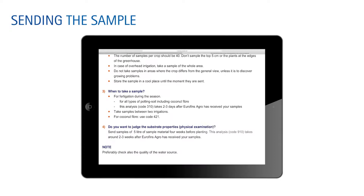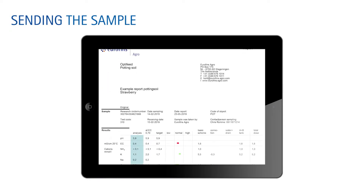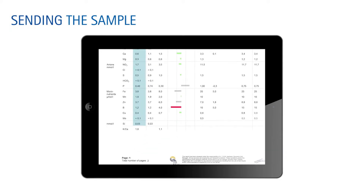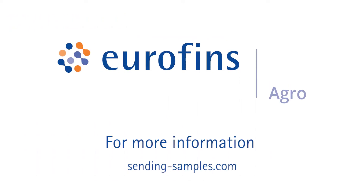Within one day after reception of the sample in our lab in Wageningen, you will receive an analysis report. This report provides you with all the relevant data you need to improve your production and quality. Eurofins Agro.